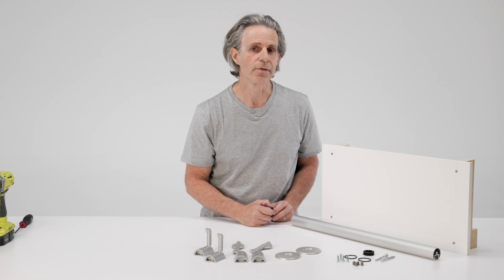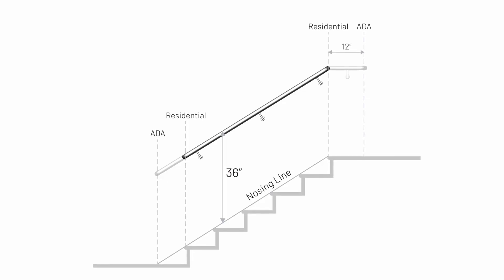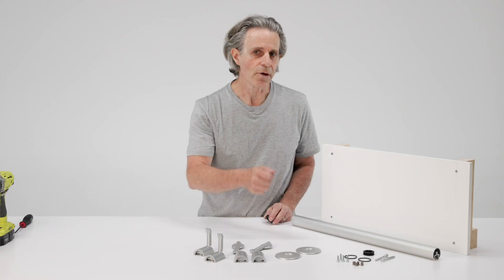If you're installing on stairs, the measurement is taken from what we call the nosing line. So if you lay a straight edge along the nosings of the stairs, that becomes the nosing line. And the top of the railing should be exactly 36 inches above that line.